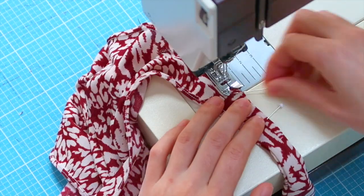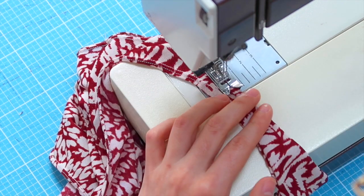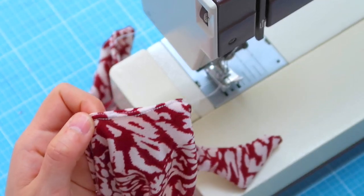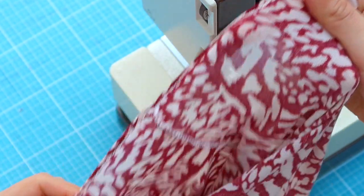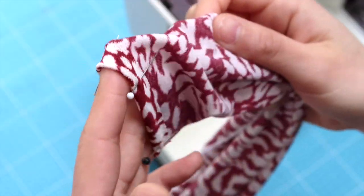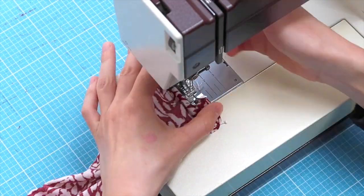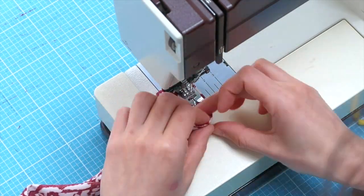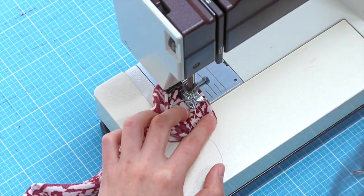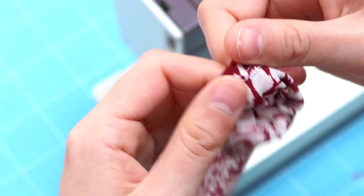If you're not familiar with twin needles — I'm not either! Well, I am now — it was my first time using them. Here's the result. We can now do the sleeves hem, which I already pinned here, and we sew, still using the twin needles. And here's what it looks like.